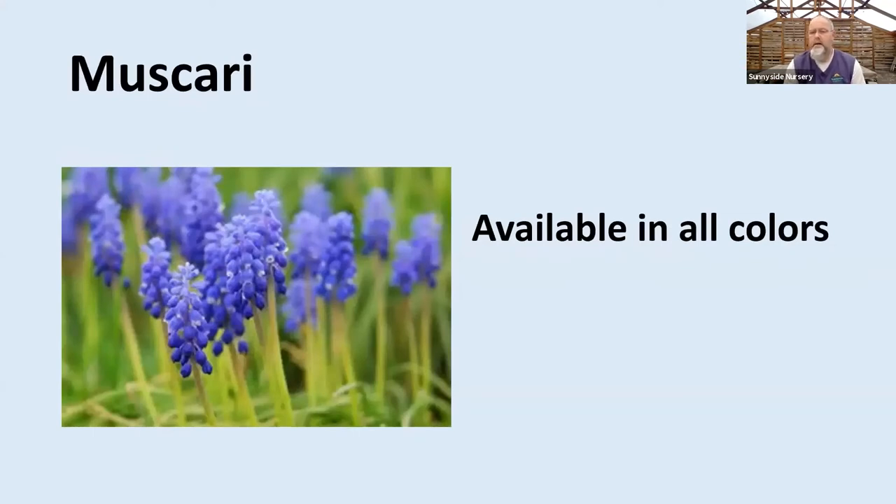Muscari — to me is a lot like the Scilla. I threw some of these out on the city bank at my house just because I wanted a little bit of spring bulbs out there. That's one you could throw in a couple here, a couple there, and they'll multiply. We always call them grape hyacinths — they're not really hyacinths, but they look a little bit like them. You can naturalize these very easily and get blues, purples, whites, pinks. There are a number of different muscari around.